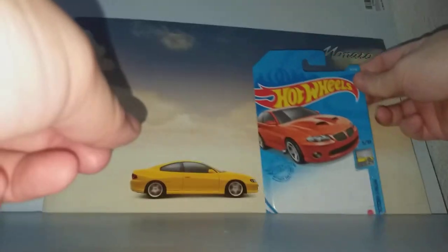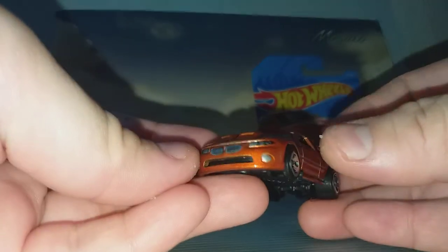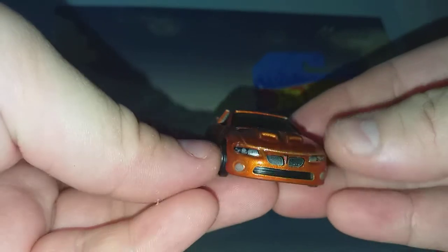I'm going to take this out fully from the blister. I have the card in one piece — very nice. So this is the Pontiac GTO, or Holden Monaro.